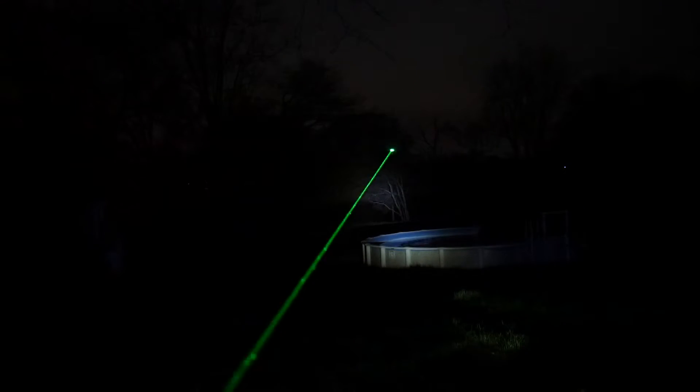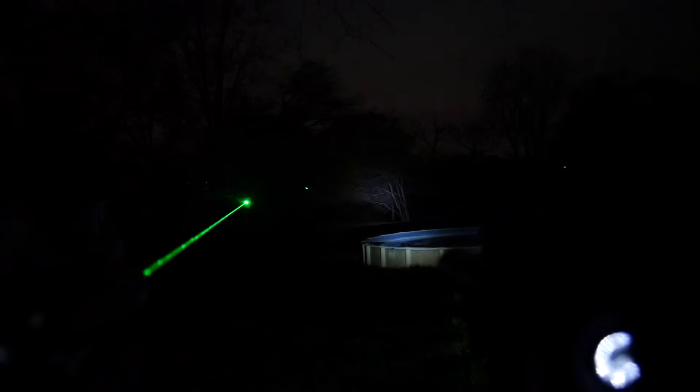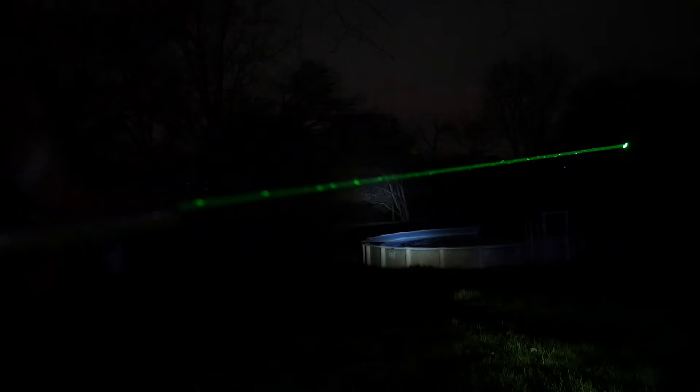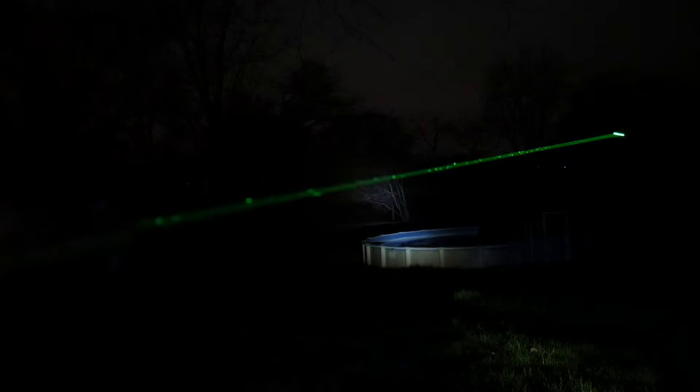Moving on to nighttime — this beam is just magnificently bright. What you're seeing is a side-by-side comparison: on the left the 1.2 watt Challenger 2, on the right a 100 milliwatt laser 303 type diode. The Challenger 2 completely blows it out of the water. You have to wear your laser safety glasses and practice all proper laser safety techniques. This one's crazy bright — aim it at the sky on a foggy night and your neighbors will see it.